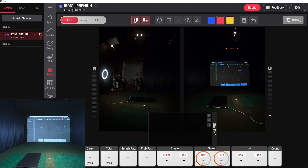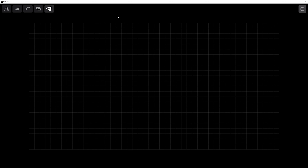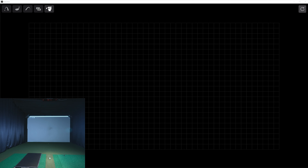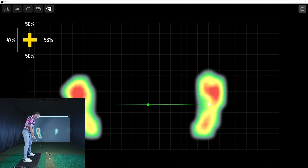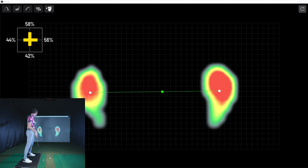It goes even further than this. If you go right here to the pop-out button and select this little golfer guy, it will load a screen. I'll turn my camera back on so you can see what I'm doing inside the studio. I get on the mat and look at this — I actually have a supersized view of that heat map with all four percentage points from the center. It's really nice to see what's going on towards the front, back, right, or left.